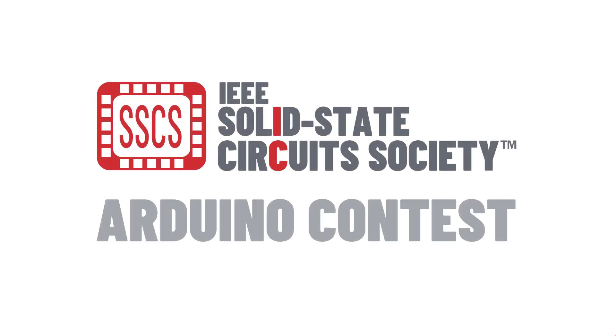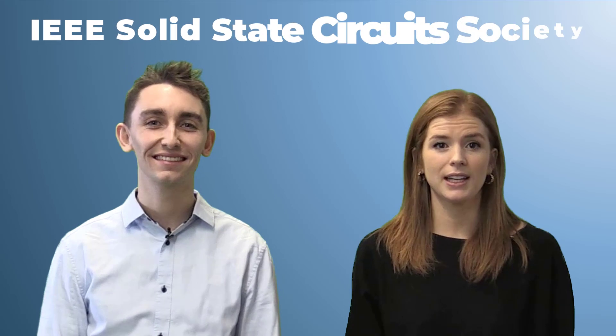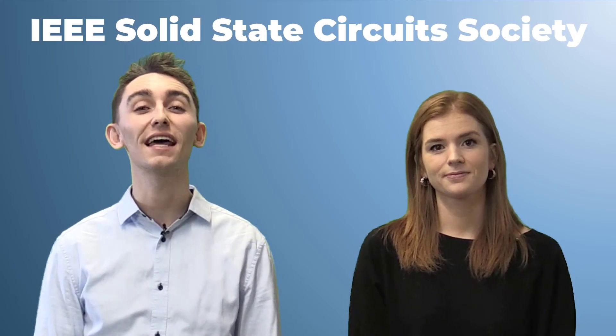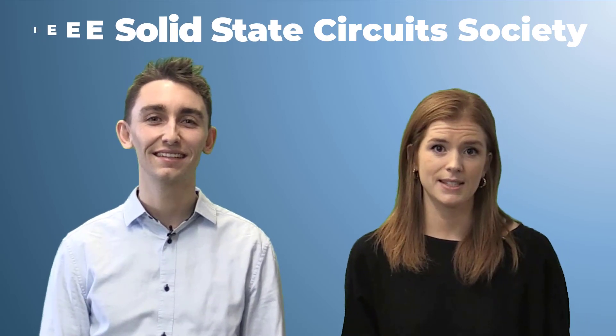Welcome to the SSCS Arduino Contest. Hi, I'm Maya. And I'm Jeremy. We are here on behalf of the IEEE Solid State Circuit Society, a worldwide organization of more than 10,000 members, many of which are from the largest tech companies and most renowned universities. And we're starting a contest, challenging high school and undergrad students to compete across the US and Canada.